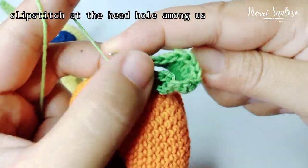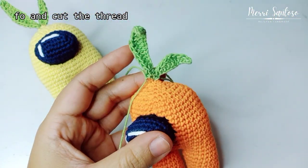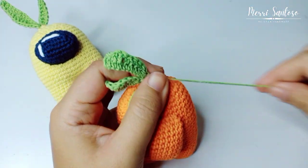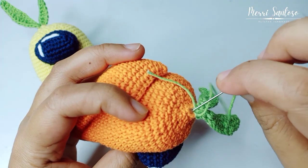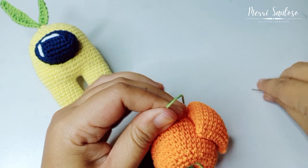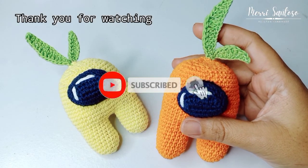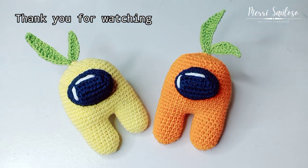Then slip stitch at the head of the Among Us, then fasten off and cut the yarn. Next, we hide the yarn ends inside the crochet. The leaf decoration on the Among Us head looks like this on both sides. Thank you for watching and stay tuned for my next videos.